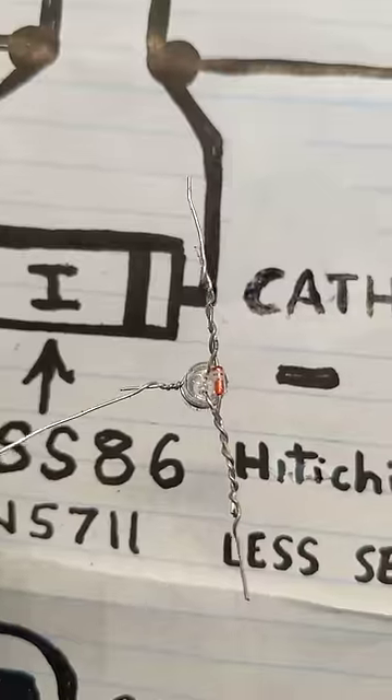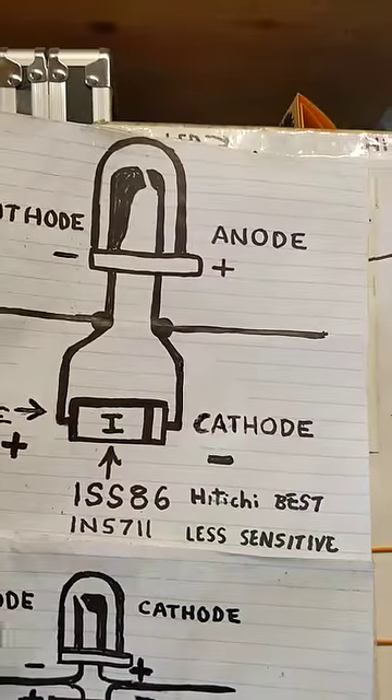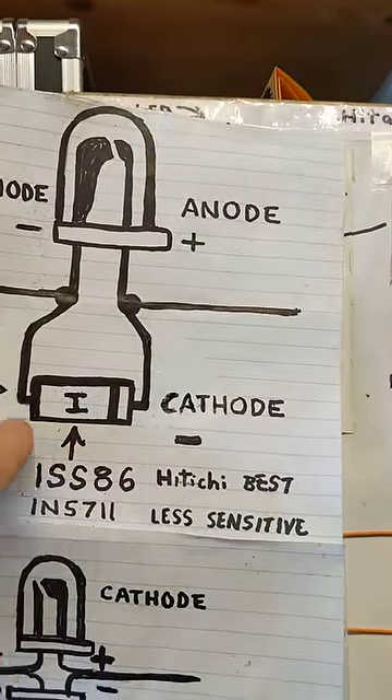If you're interested in building one of these, there isn't much to it. It's just an LED in parallel with the diode, and you want to make sure you observe the polarity and try to find the diode made by Hitachi with the H on it. There are a lot of imitations out there that won't work.